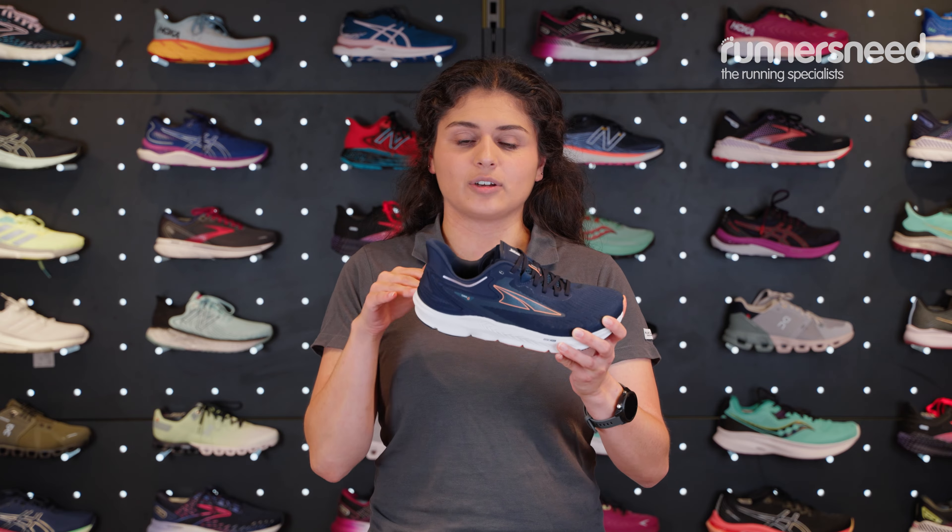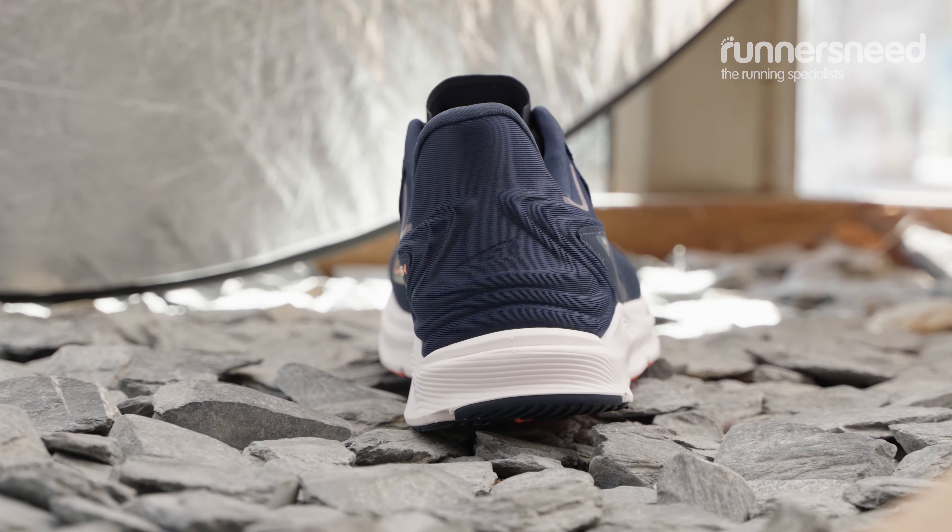It is a zero drop shoe, so the heel to toe drop is zero. This actually helps with alignment, it helps with form, and it helps encourage good landings.